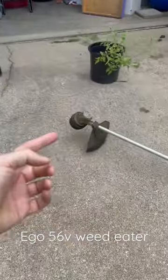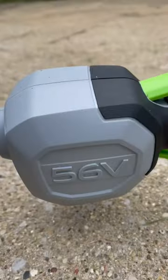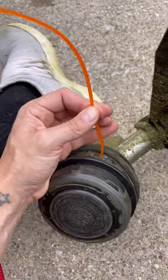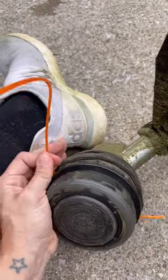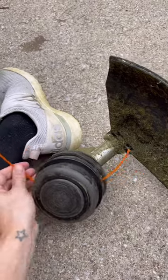Hey, I'm going to show you all how to restring the string on an Ego 56-volt weed eater. Here's a super short, simple clip on how to re-thread your Ego weed eater.